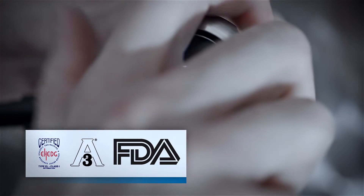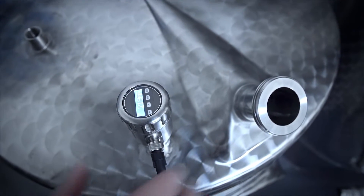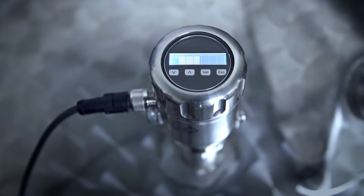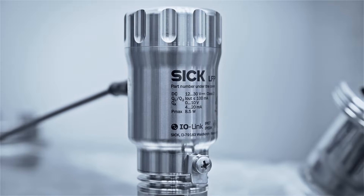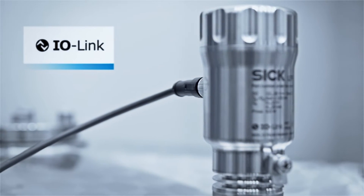The sensor meets the most stringent hygiene requirements. It has a swivel measured value display on which the level is output in a bar chart or as a percentage. Process values can be sent to the higher level controller via IO-Link.